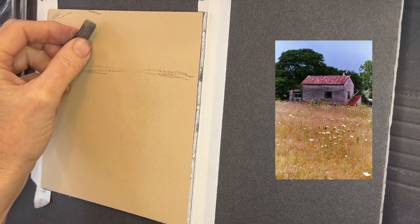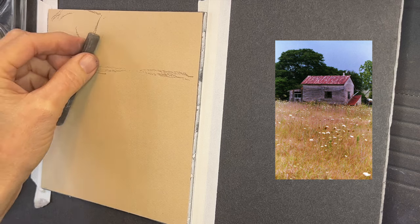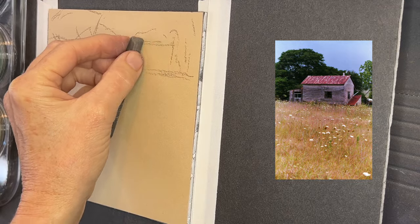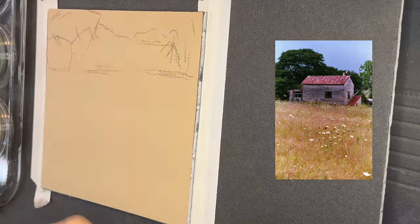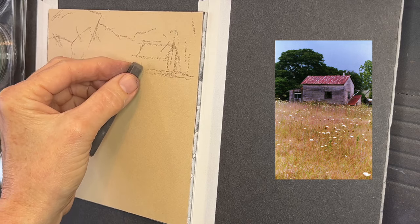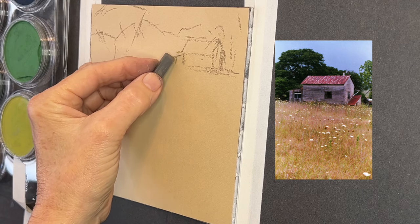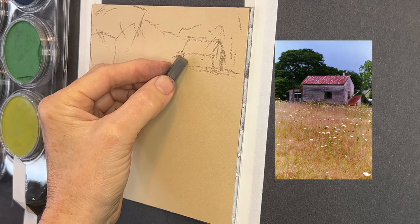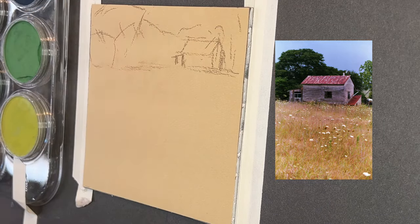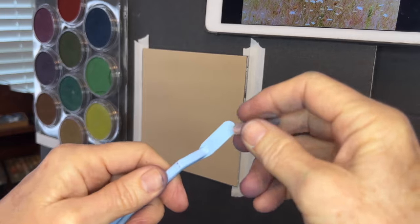I'm using a Prismacolor NuPastel in a taupe color to sketch, keeping it very basic. I raised the horizon line a bit higher and made the building smaller. When buildings and structures are far away, we often have a tendency to over-detail them — resist that urge, as things get less detail the further away they are. I kept a similar perspective with a little shed on the left side.